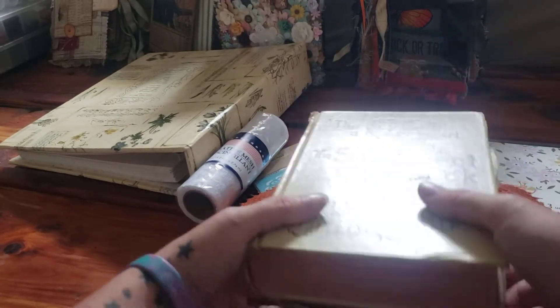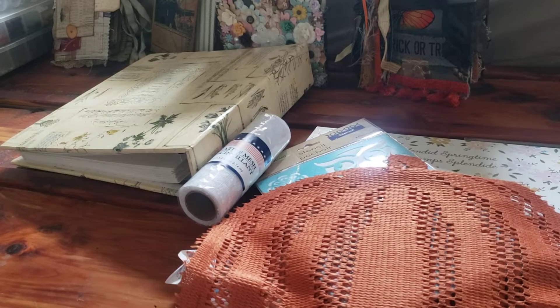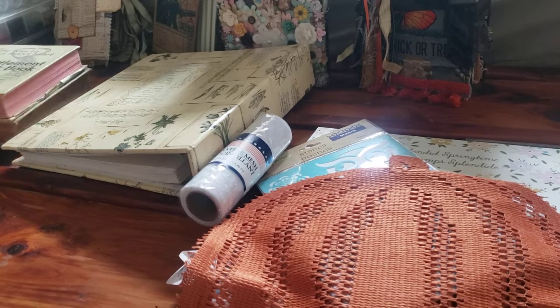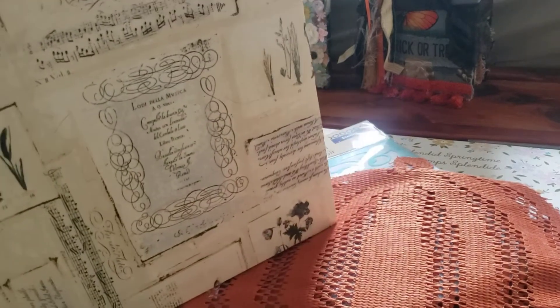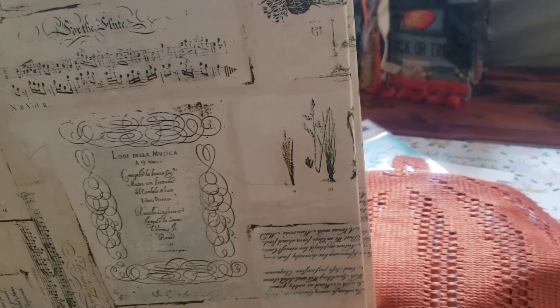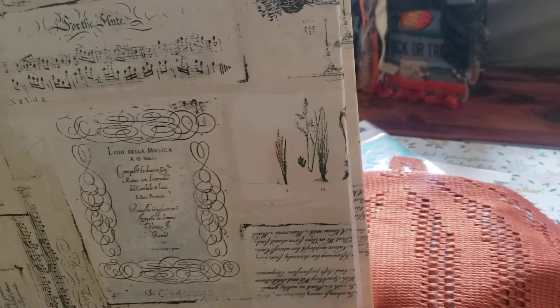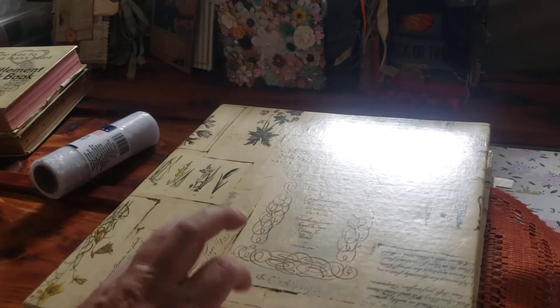I just bought this phone stand and I'm not really quite sure how it works yet. And then I bought this album that I thought would be fun to turn into, like, a cookbook journal. My son — he is nine — he is obsessed with cooking. He has known he wants to be a chef since he was, like, four. And so I thought this would be a really cute one that we could, since it's a binder, add different recipes and different things in it. But I really liked the cover.